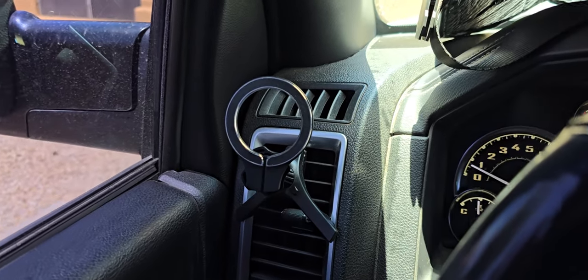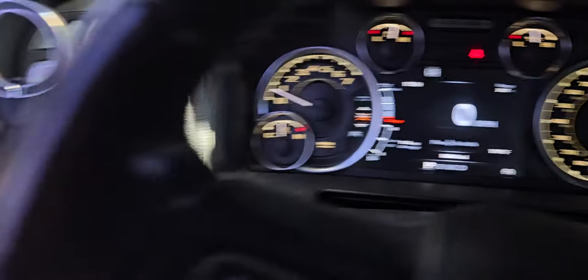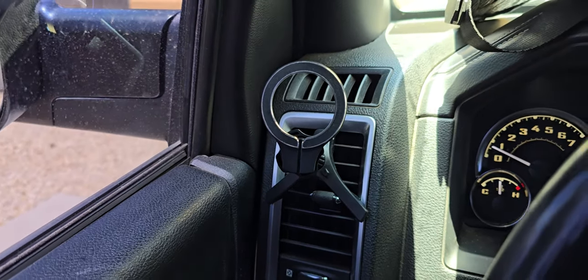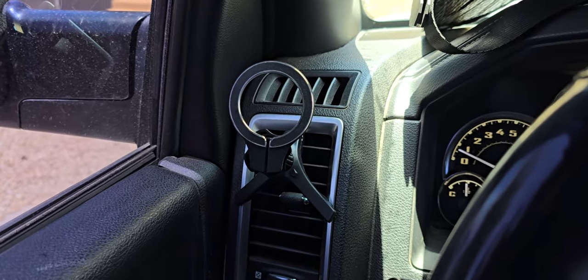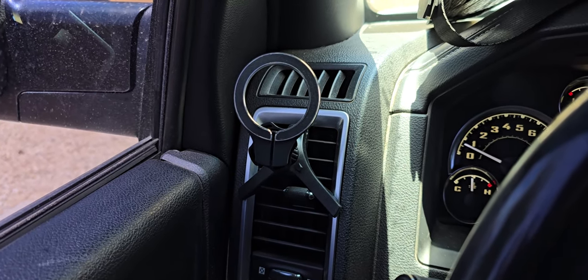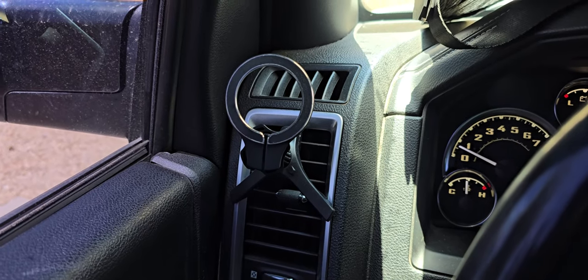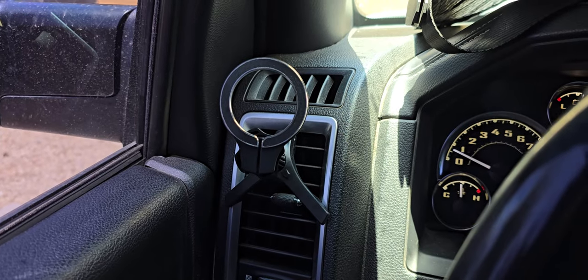I went with the vent mount because in Arizona it's about 108 to 109 degrees — an average of 100 and whatever. It gets pretty hot. Inside the car it's gotten up to 133 degrees according to the interior temperature gauge. So I don't like my phone overheating in the sun, and this vent mount works great. With that circle with the hole in it, it allows air to get onto my phone and keep it cool.